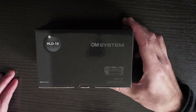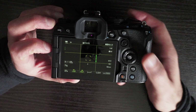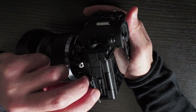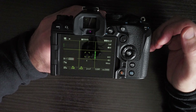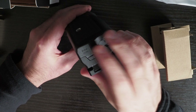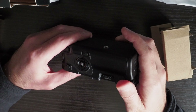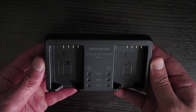Another problem is that the battery grip for the OM-1 doesn't have a DC port for powering the camera. The workaround is to use the USB-C port on the side of the camera. On the E-M1X you had both options — USB-C and a DC adapter. The same was true for the E-M1 Mark III, where you could also plug the DC adapter into the battery grip.